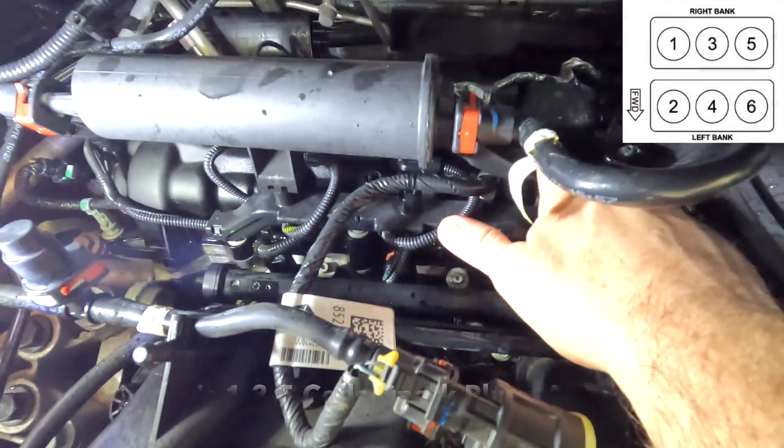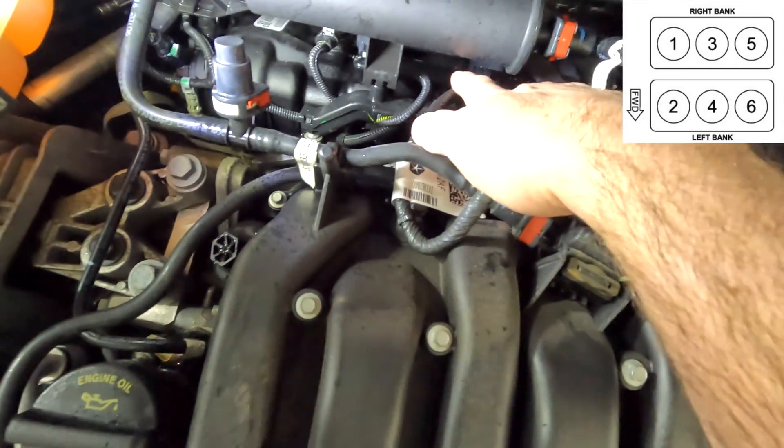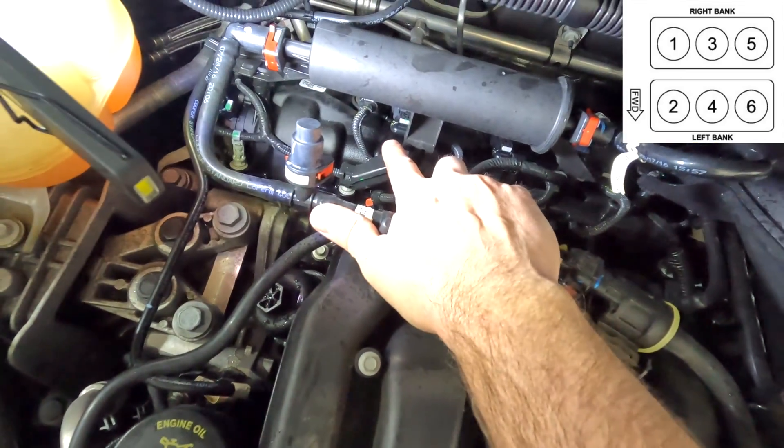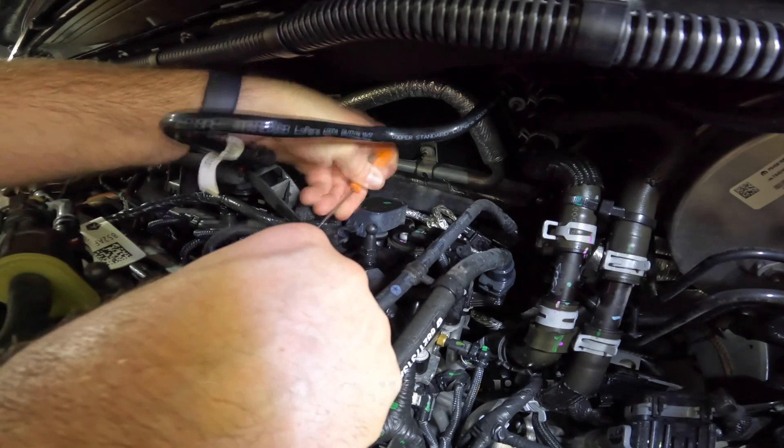With that out of the way, you now have access to cylinders 1, 3, and 5. You can actually do this without removing that secondary airbox, but removing it helped with the camera angle here.